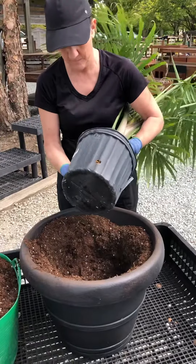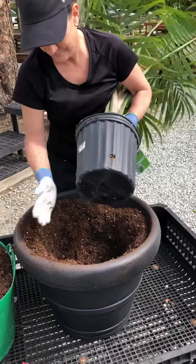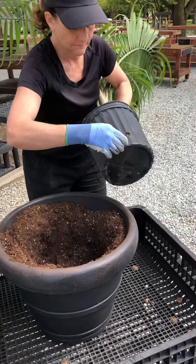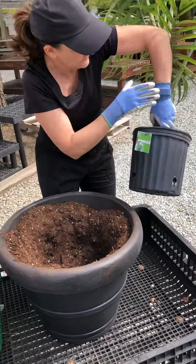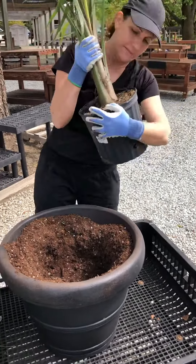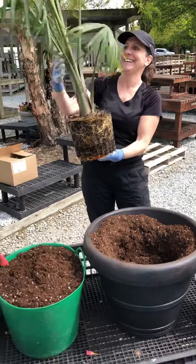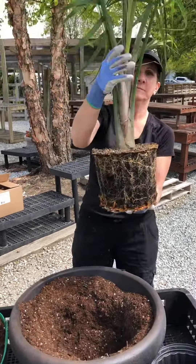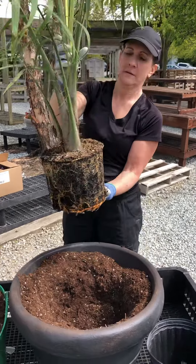If you're taking out the pot, sometimes you have to really bang it. Hold the plant stabilized — you might need a friend to help you. There we go. In the case of a palm, you're gonna hold it kind of at the neck like that, but that would be the only kind of plant that's okay to do that with.